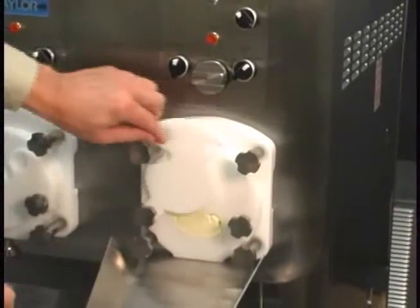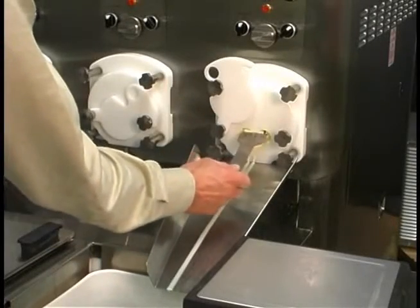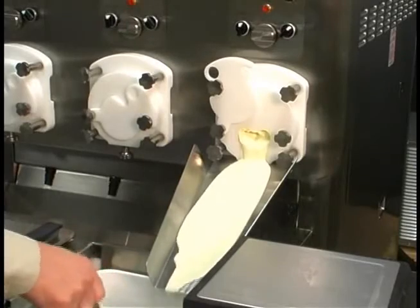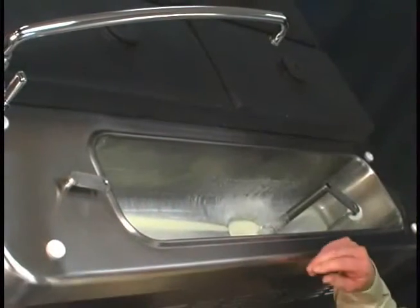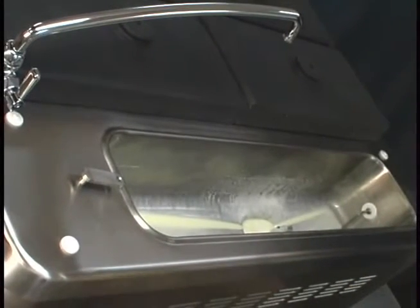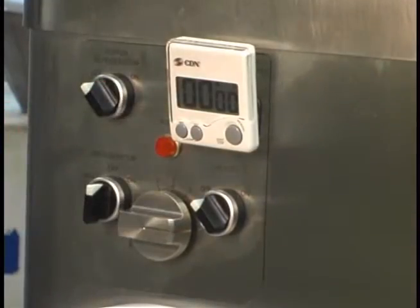Open the draw arm plate. Run the remaining mix through the freezing cylinder and properly dispose of the mix. After all the custard has drained from the hopper, remove the hopper covers, the flow control rod, and the feed tube. Repeat these procedures for the remaining freezing cylinders. Place the hopper refrigeration switch in the off position.